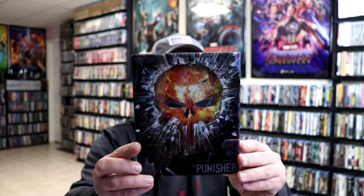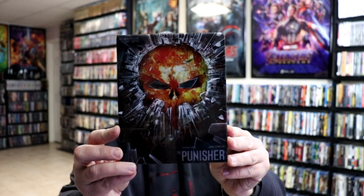I'm going to go ahead and remove this from the wrapper, and we can take a closer look at this steelbook. I got the wrapper off. Here is the front of the steelbook. It does have a clear slip, so I'm just going to go ahead and slide that off.